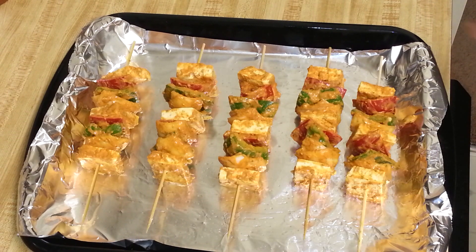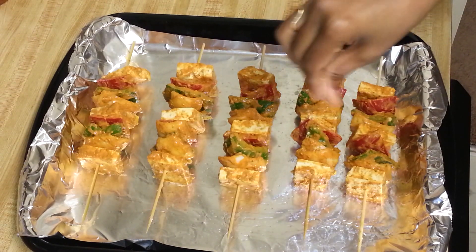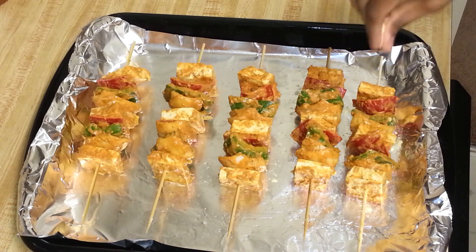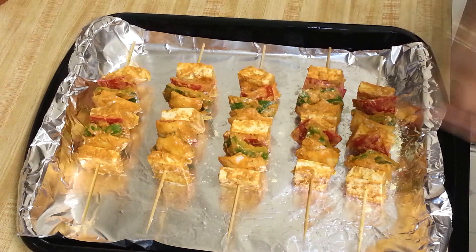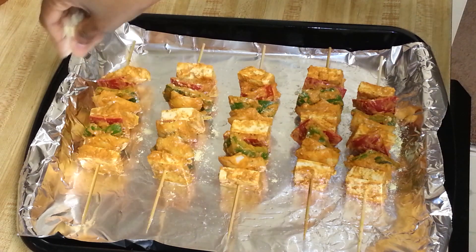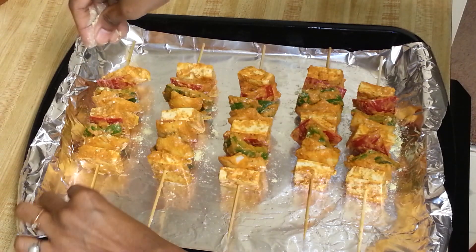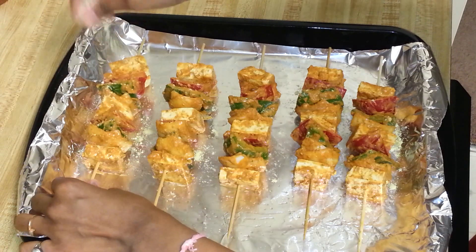The skewers are all set and ready to go in the oven. But before that, I'm going to add the rest of the corn flour on top so you get nice crunchy tofu tikka. I'll just sprinkle it all over the veggies on the skewers.